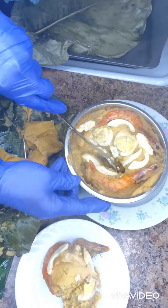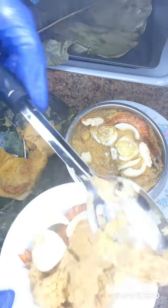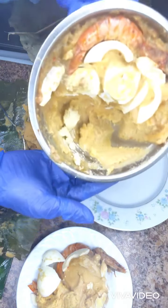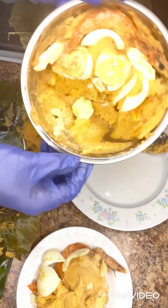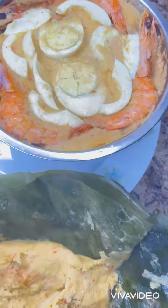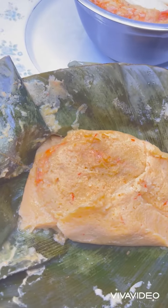And now I'm going to be eating my moin moin. Thank you all for watching — I appreciate you all. May the peace of God Almighty continue to be with us all. Look at how beautiful my moin moin looks. Thanks everyone, bye.